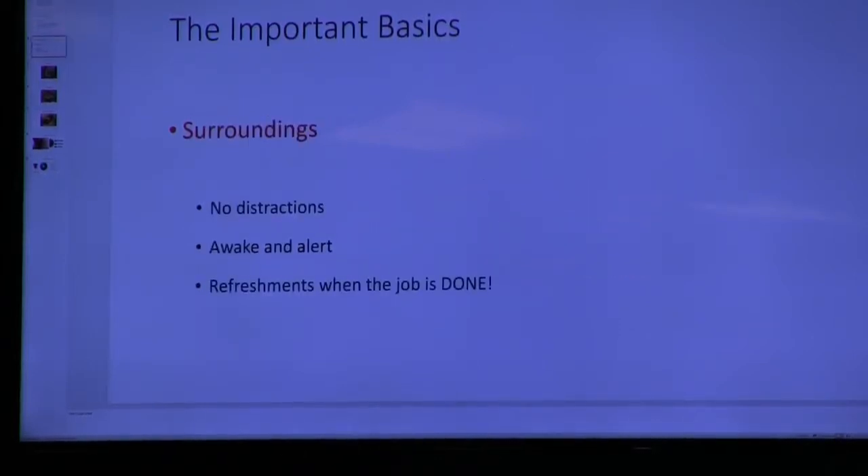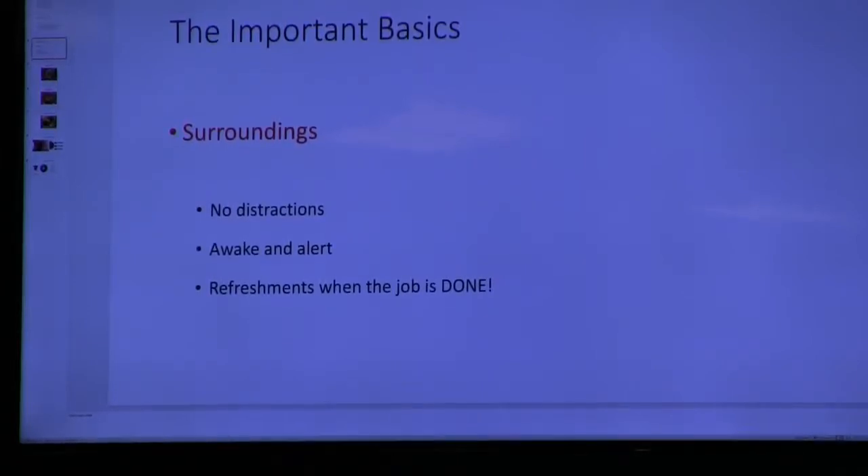Regarding your surroundings: no distractions. If you can't turn the music off, leave it off. Make sure you're awake and alert, and most importantly, take your refreshments when the job is done.